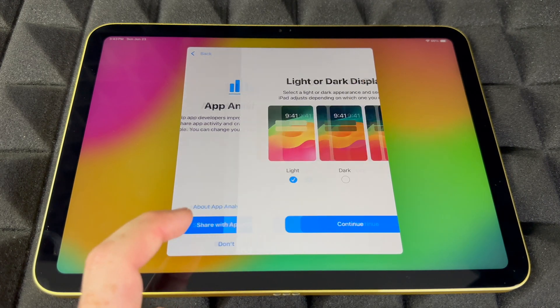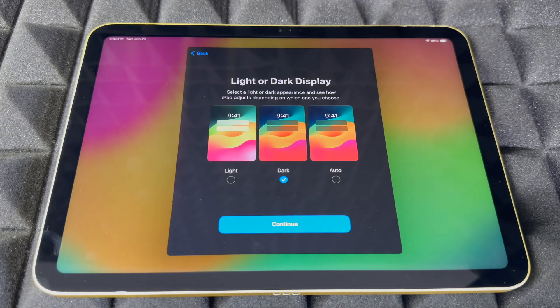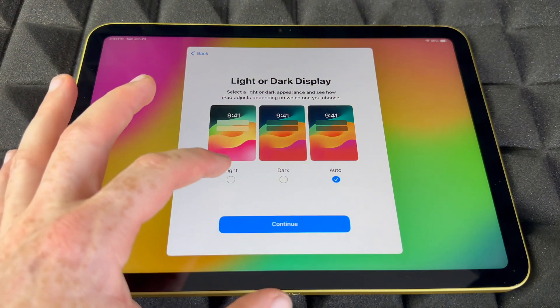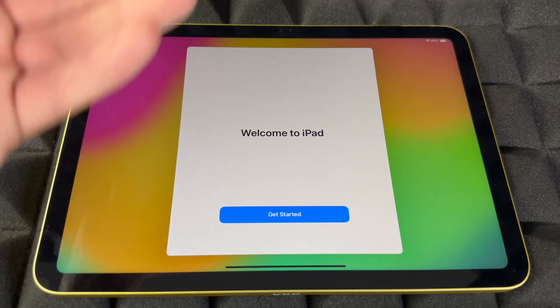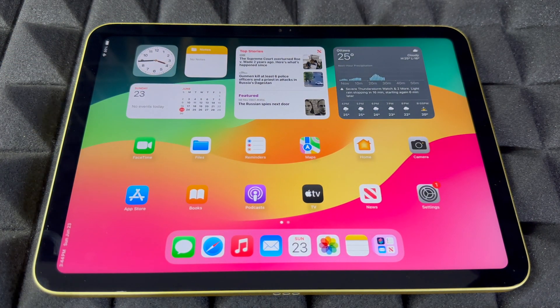Same deal for sharing with developers — you can share or not. Then there's the option for light mode or dark mode. Dark mode is what I prefer, but automatic will make it light during the day and dark at night, so it's not harsh on your eyes. For the purpose of this video, I'm going to choose light since it's easier to read when you're watching. Then hit 'Get Started' and you are all done.